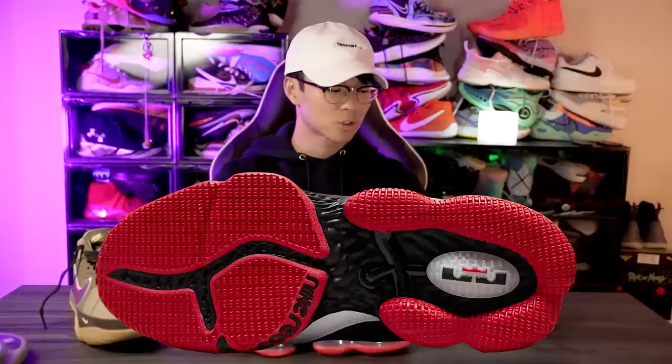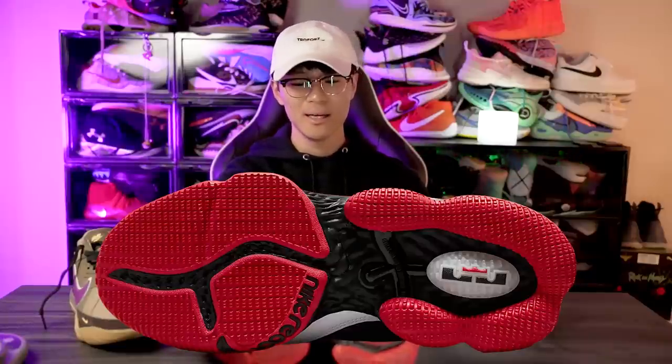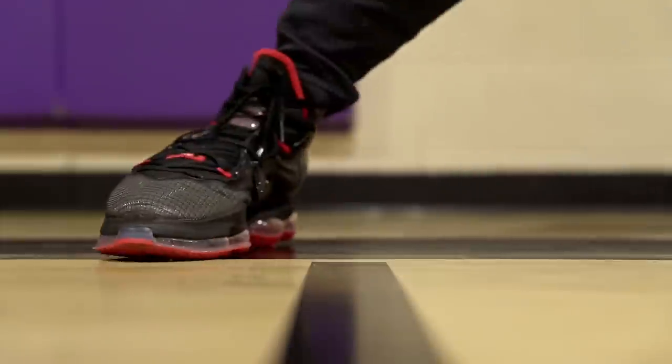In my opinion it looks all right. Starting with the traction — it's pretty much the same, we've got the nubs. The LeBron 19 traction was pretty bad; the bite just wasn't great and it would slide around a good amount, especially on dust.